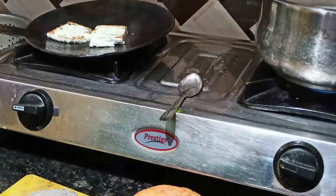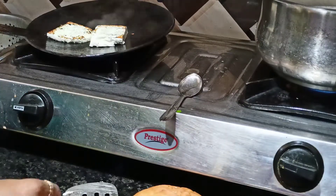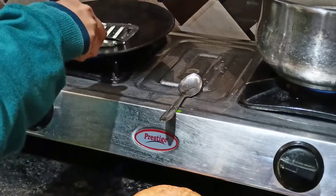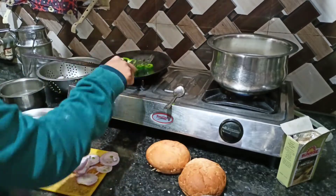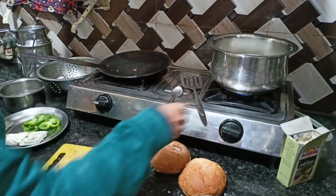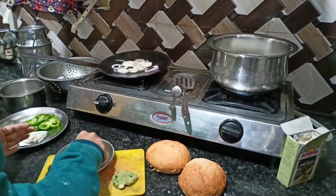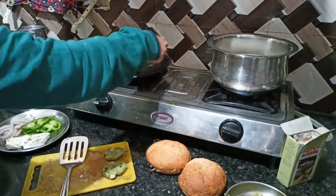So I am going to sauté this. You can add as much as you like and sauté it. If you have salad, you can also add it — I didn't have it, so I was just sautéing it. So let's get started.